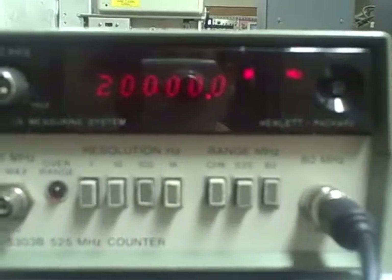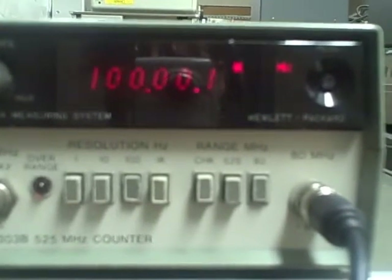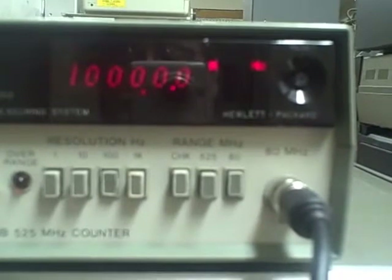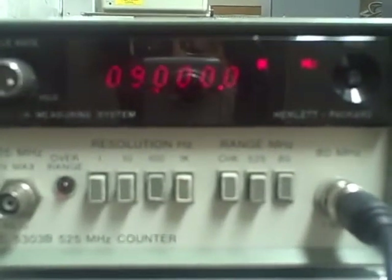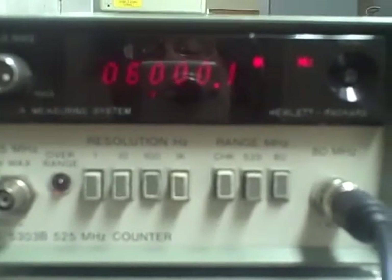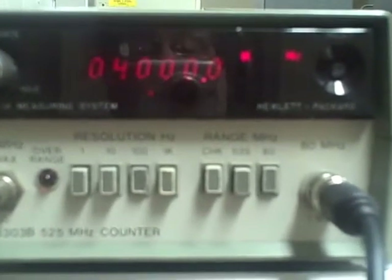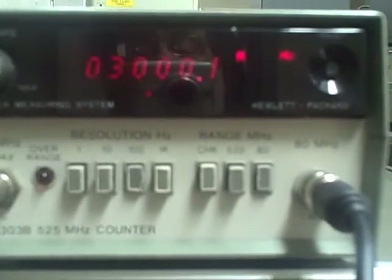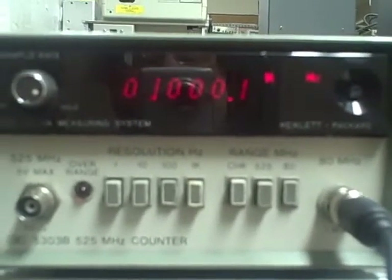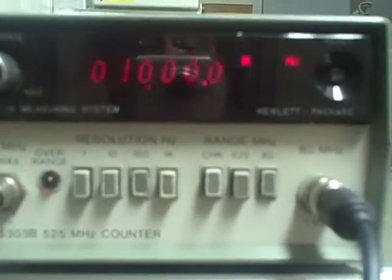Continuing down through 20MHz and lower frequencies. To go lower with the PTS we'd have to switch generators, and we'll do that now.